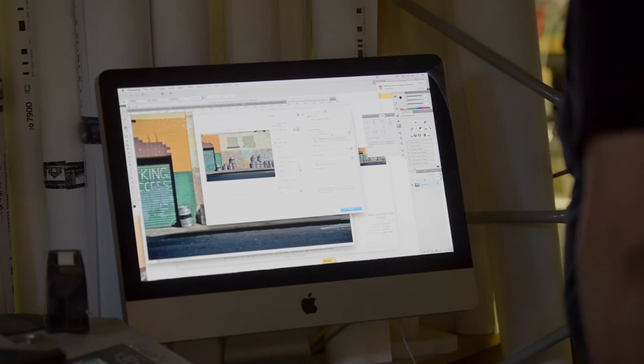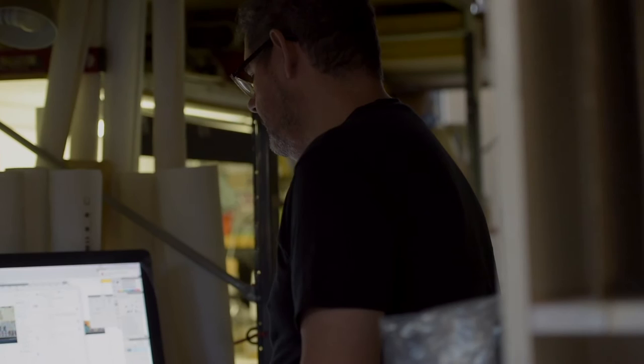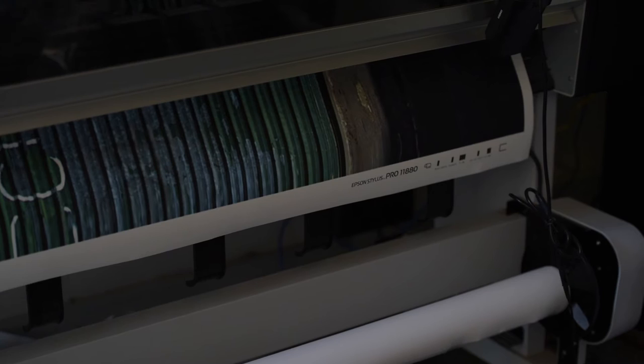We have to choose for Photoshop to manage the colours instead of the printer, and then select the correct colour profile for this particular canvas — every single different substrate has to be profiled. We like perceptual rendering and black point compensation. Once sizing is all correct, we hit print and off it goes to the printer.